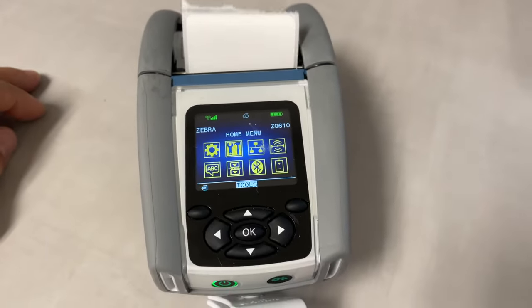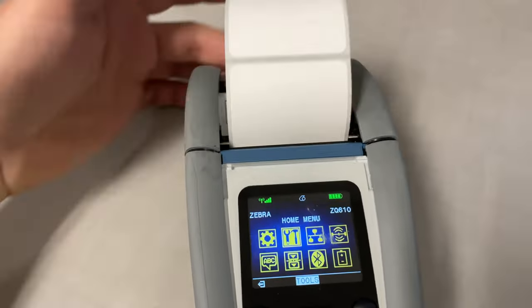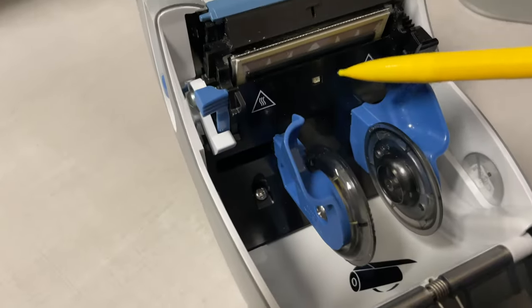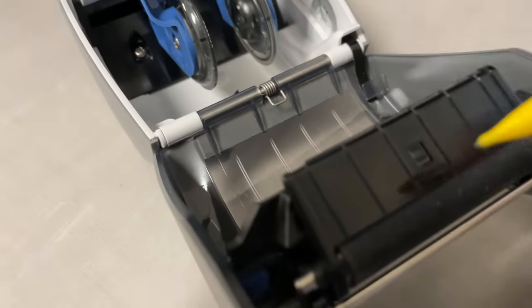If your handheld Zebra label printer is skipping multiple labels when printing, there are three things you can do to try to fix it. These printers use a sensor to determine the gaps or breaks between labels.